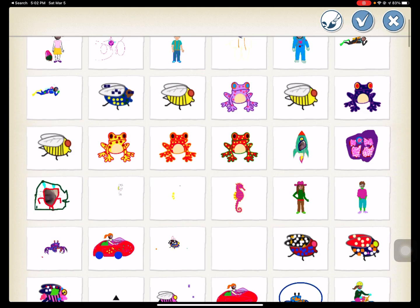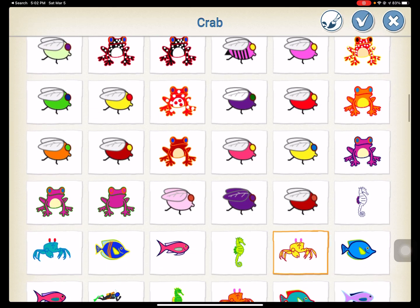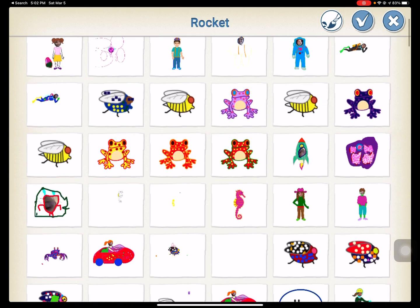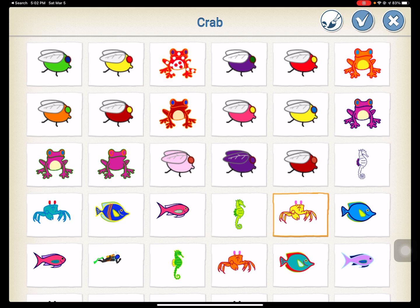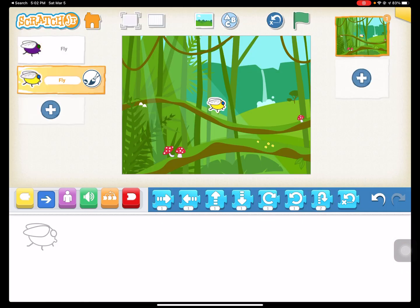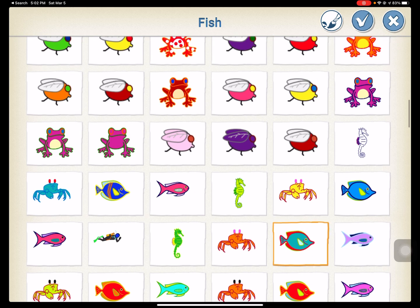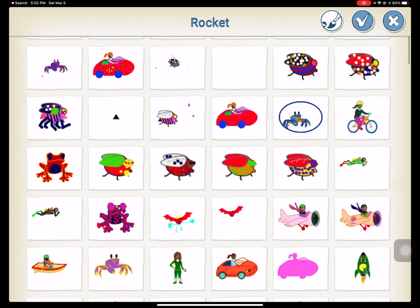We're going to start by adding some flies. I already have some that are colored here, so we're just going to add four flies. You do have to actually change the colors — I already have done this a few times before, so I have some pre-colored flies. We'll do a pink one and maybe a red one.